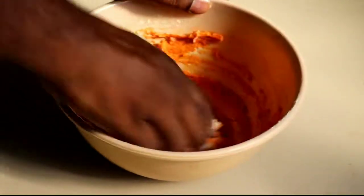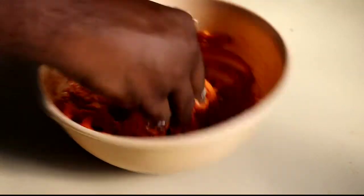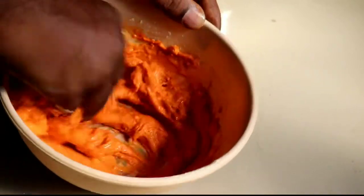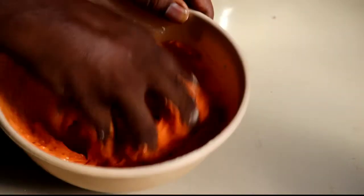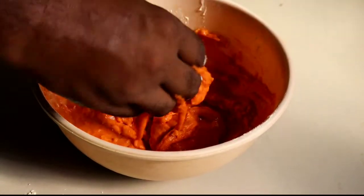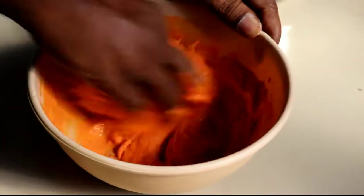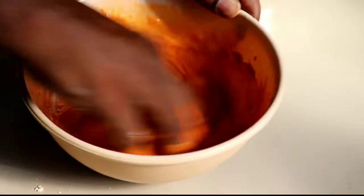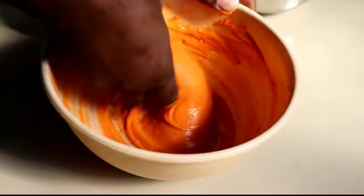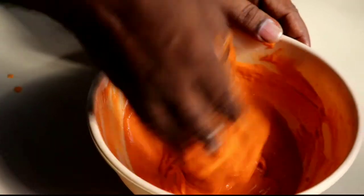Let's get started. Put the dumplings so you can eat — it's a very good meal. I also have a cup of water.